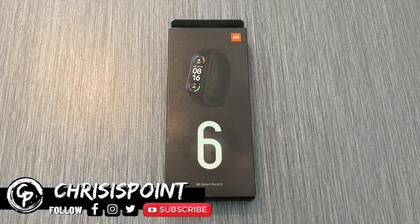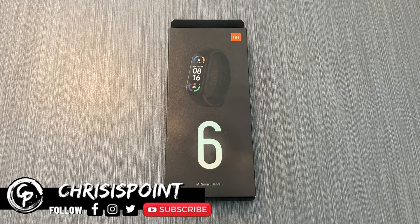Welcome back to the channel. This right here is the Xiaomi Mi Band 6.